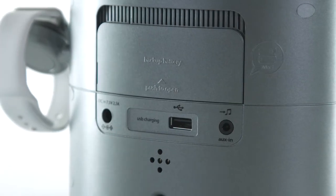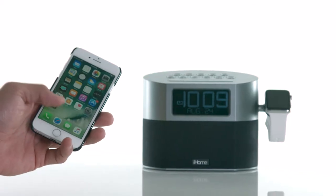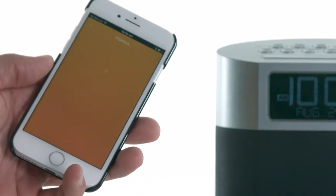Thanks to Sure Alarm Battery Backup, it will still set off your alarm in the event of a power loss. Plus, when you download the free iHome Enhance app, you can wirelessly control the radio, set the time, alarms, and more.